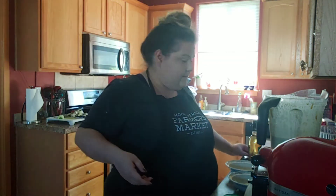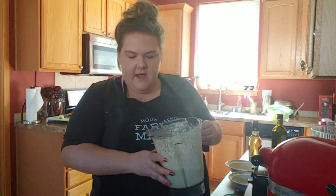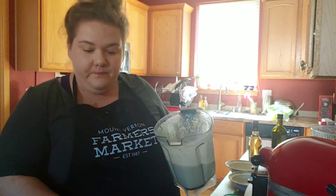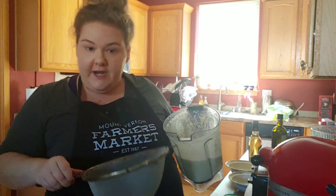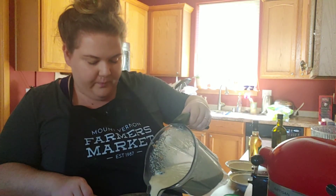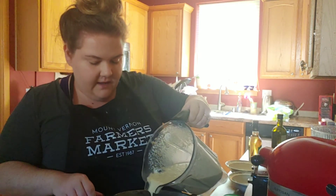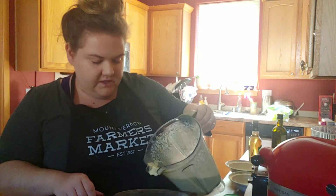If you didn't know, gazpacho is a soup served cold. So that is literally all the work we have to do. The recipe suggests putting it in a shallow bowl, pouring it through a strainer, and then kind of pushing down to get the pulp to release all of its flavor. So I am going to do what it says.